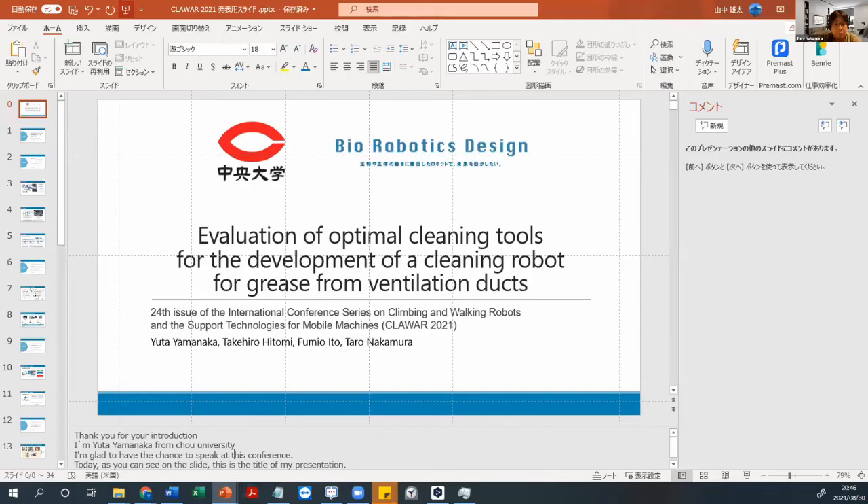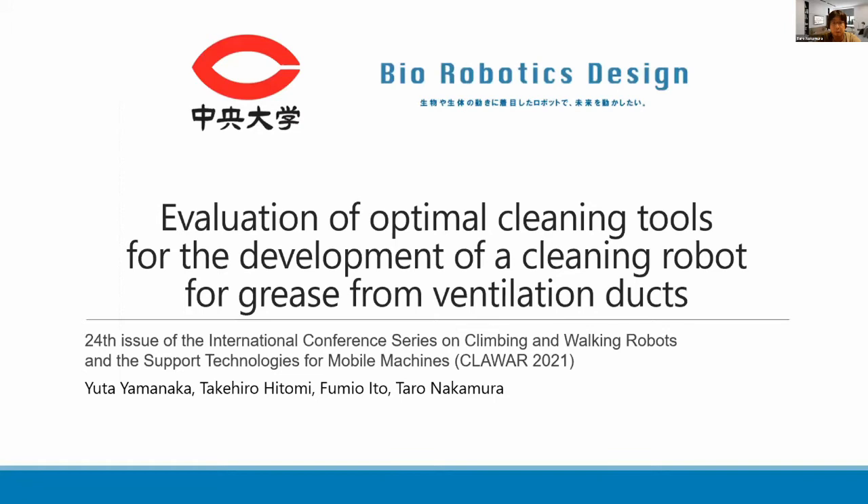The third presentation is an evaluation of optimal cleaning tools for the development of cleaning robots for grease from ventilation ducts. The presenter is Mr. Yamanaka, please.